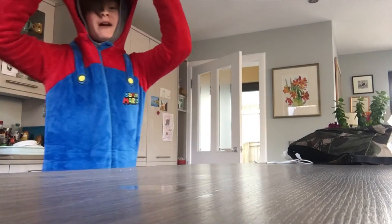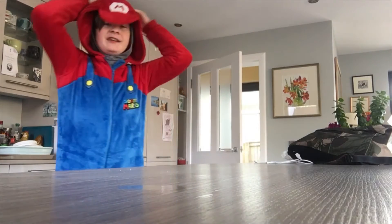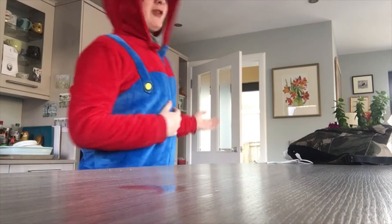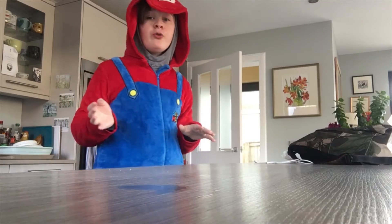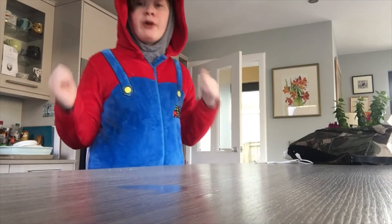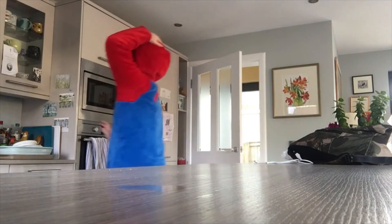Hello guys, it's your boy Mamma Mia Mario, and today I'm doing some cooking. My mother had left for work and said the only things I should not do is cook and make brownie in a mug. And I'm making brownie in a mug today, so let's just get to it.